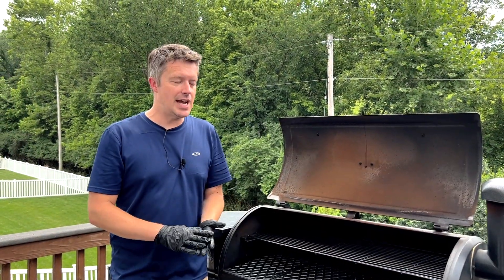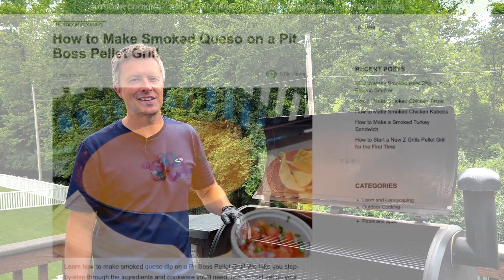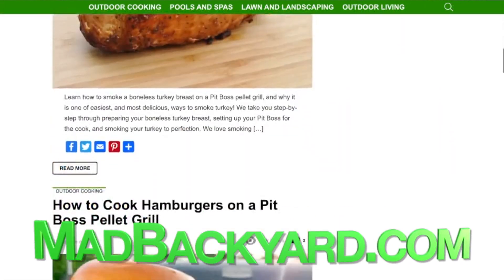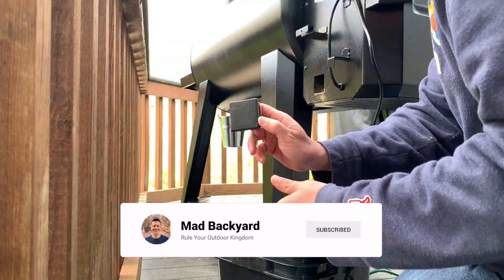So there you have it — the top rack really can add a lot of additional functionality to your Pit Boss pellet grill and give you a lot more cooking area to work with, so make sure to use it when it makes sense. Check out all the Pit Boss recipes and resources available at madbackyard.com as well as other videos on our channel to help get you started, such as how to start and season a new Pit Boss and how to empty the hopper when you're changing out your Pit Boss pellets.